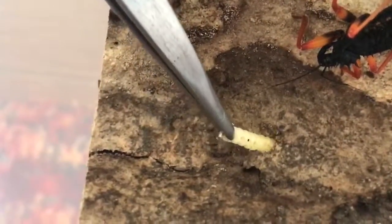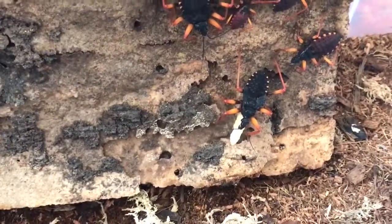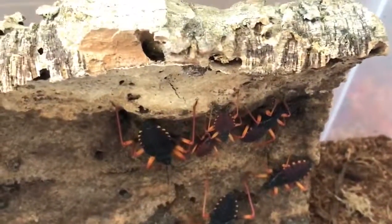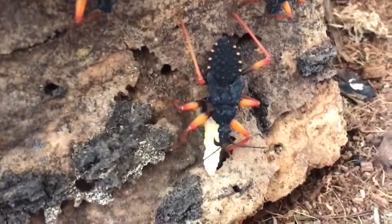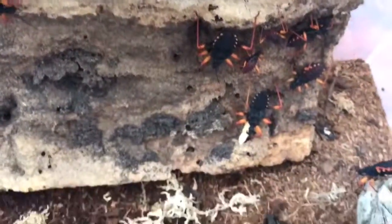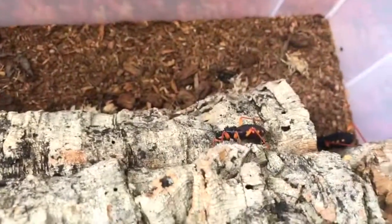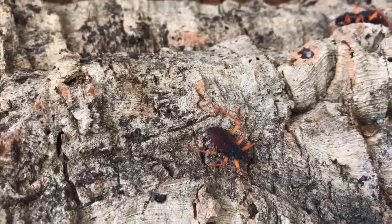That doesn't seem to be interested. I'm not too bothered — I've fed that one. Like I say, the rest are looking quite plump from the crickets I gave them last time. There's that one enjoying its meal. Assassins are all well — that's a good do. That little chunky one I thought might shed — time will tell.